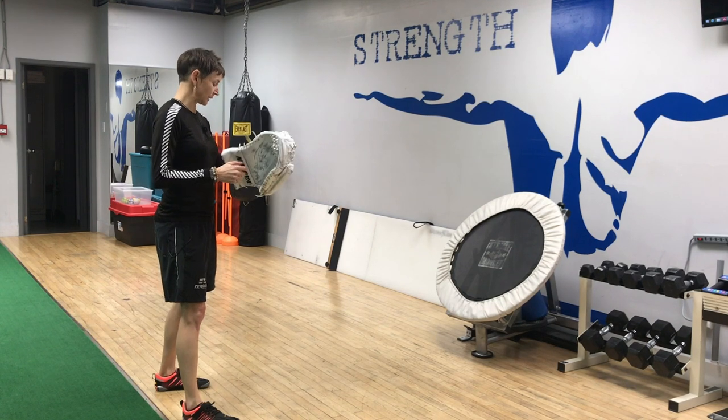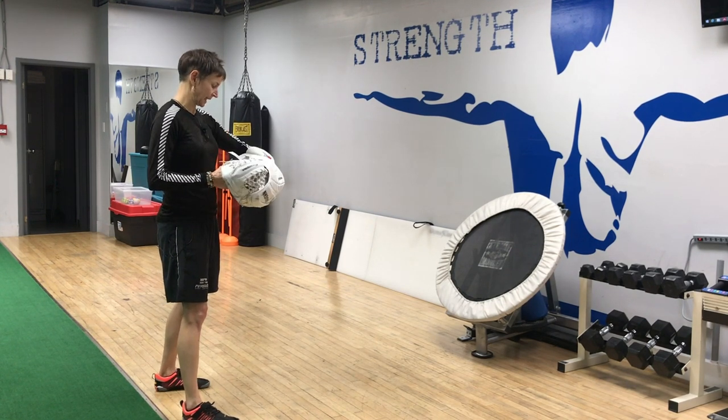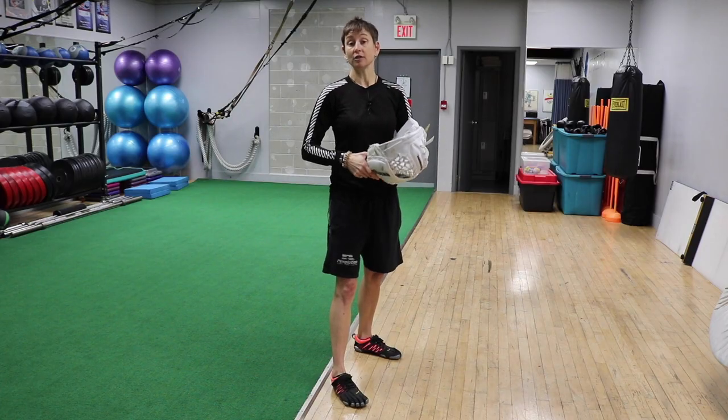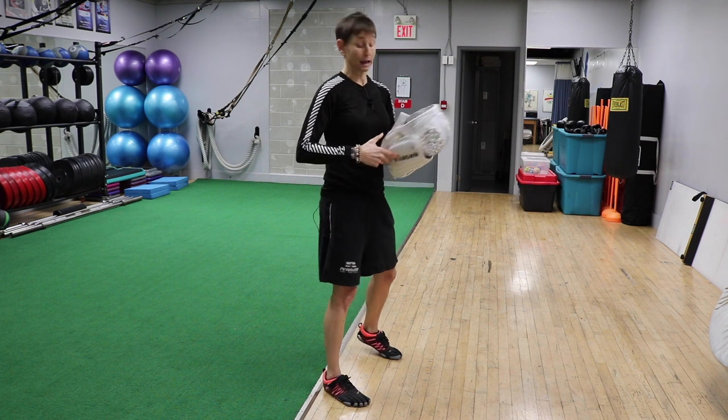Now, I know before we get going that you're gonna be like, what glove is that? And I will feel foolish when I'm like, I don't know, a Vaughn something something. But it is a Vaughn V7 Pro XLW. So you can all chime in and tell me it's crap or it's awesome or whatever the heck you want.